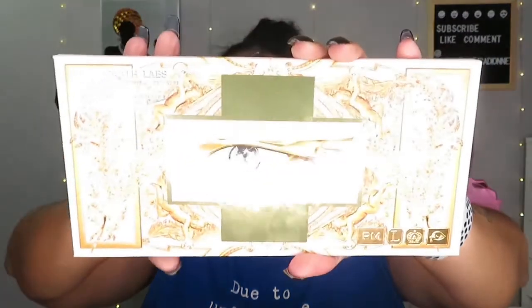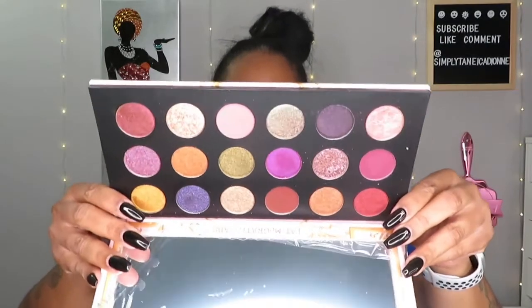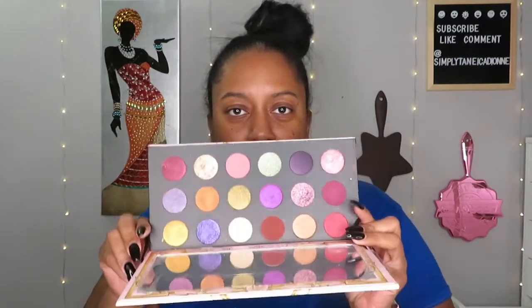The first thing I got was the Pat McGrath Celestial Divinity palette. There are a lot of reviews on this palette. I don't want to spend a lot of time on it because there is a tutorial after this and the video is quite long. The reason why I decided to get this palette was because I saw a few YouTubers review it.